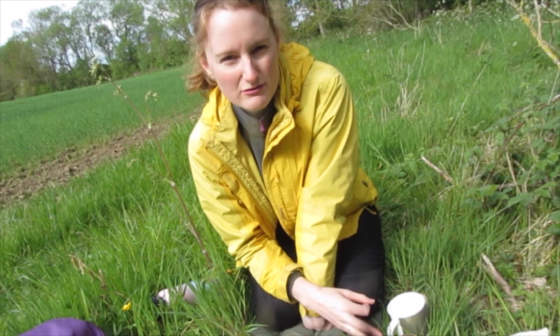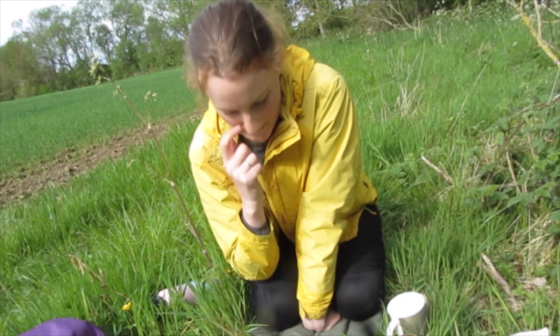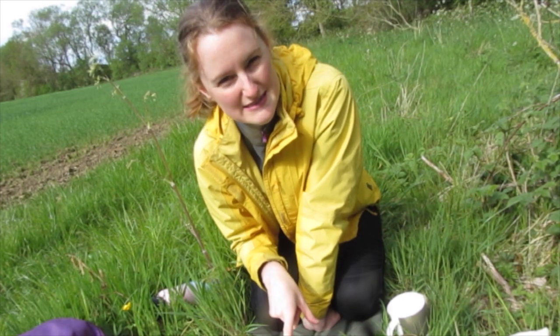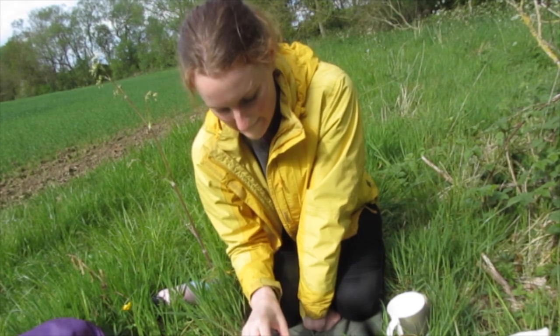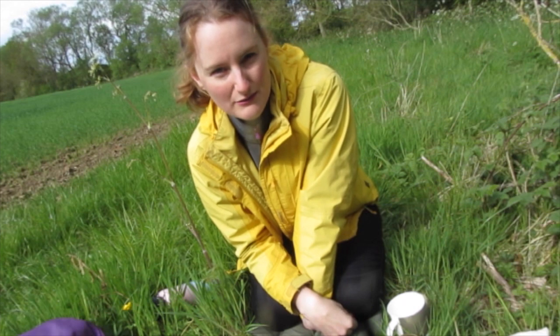I think you're not supposed to have more than 3 cups of nettle tea per day. But apart from that it's really good because of all the nutrients in it, and it's also free. You can also eat the nettle leaves — once these are marinated I'll be able to eat them as well.